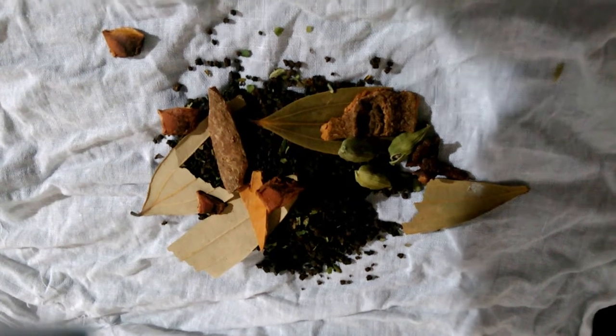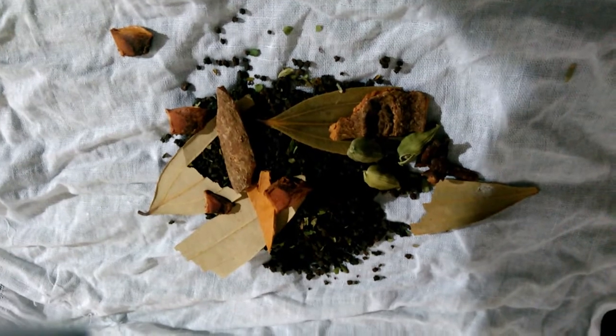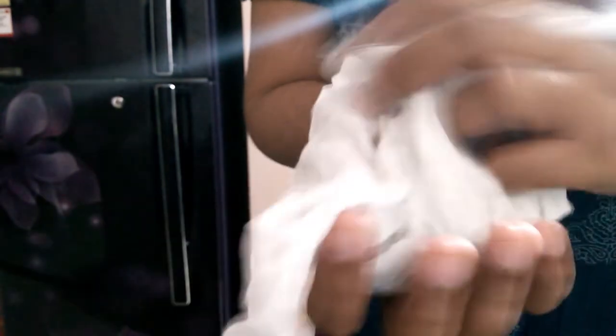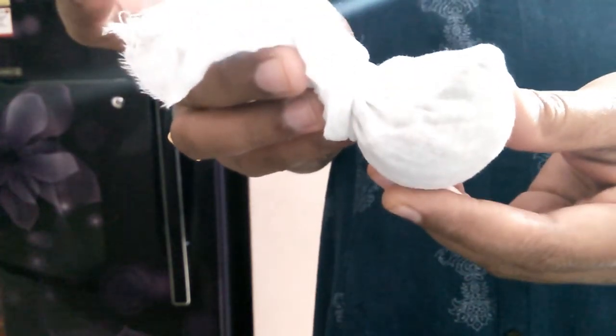Now we are going to cut it. Cut the dough tight and cut the dough into pieces.